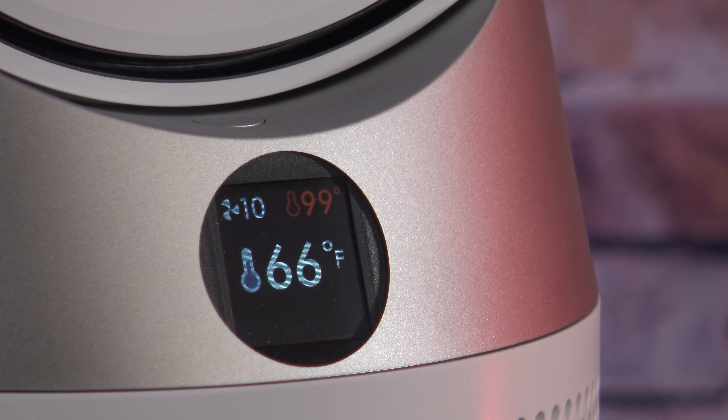I turned the Dyson on and set it to its hottest setting which is 99 degrees. I assume 99 is as hot as it's going to get. What I like about it is it does tell me my actual room temperature, which is showing 66 degrees. When I check my room temperature with my ThermPro, I have 65.3, so that's pretty accurate.